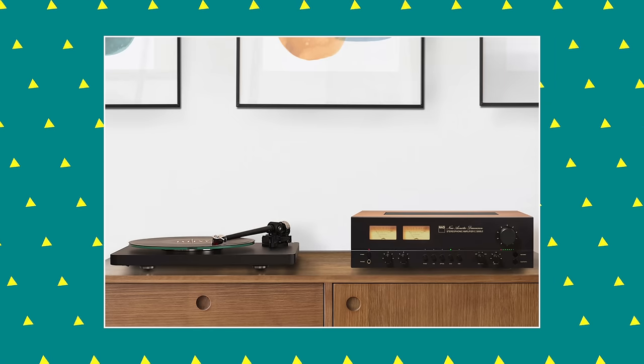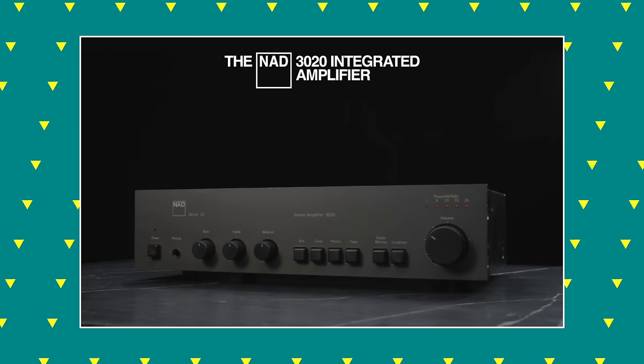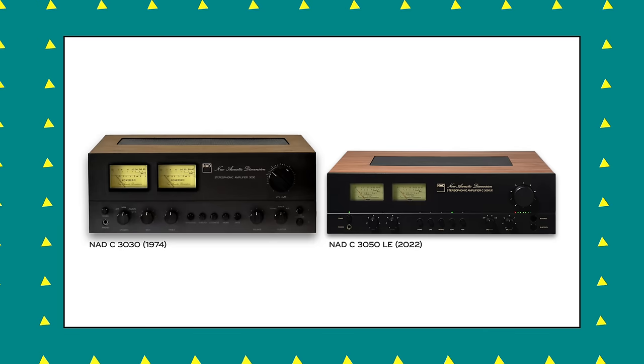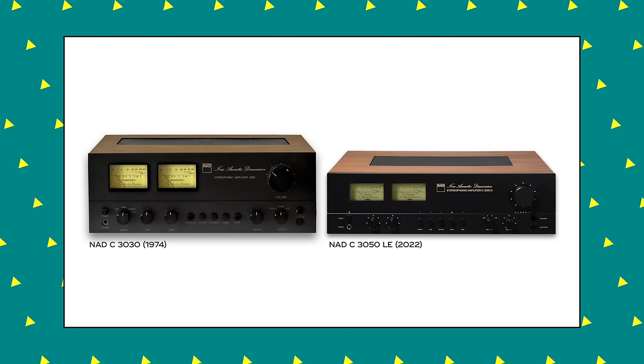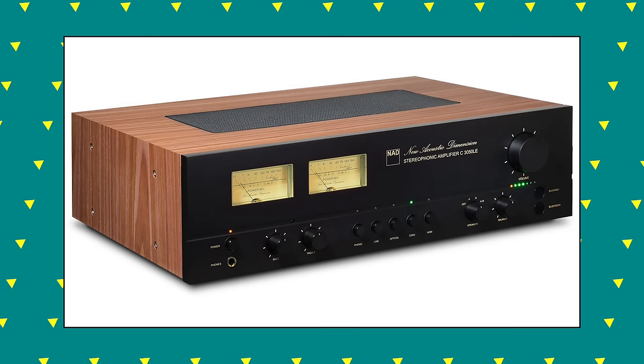NAD have designed this amplifier as a tribute to the 3030, which came out just before the famous 3020. The original 3030 had backlit VU meters, and the new C3050 also has backlit VU meters. Just like its vintage predecessor, the new amp has proper rotaries that control balance, bass, and treble, plus source selection buttons and a volume control. I should note that unlike the original 3030, I don't think the signal travels through that pot — I think all of these rotary encoders send messages to a volume control, bass control, or treble control somewhere else on the main board.